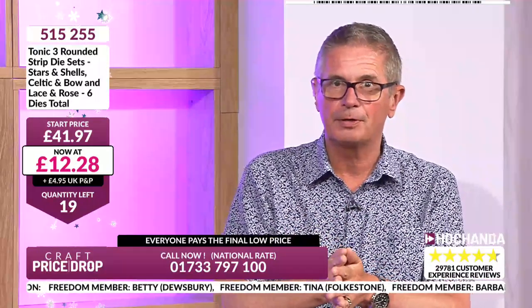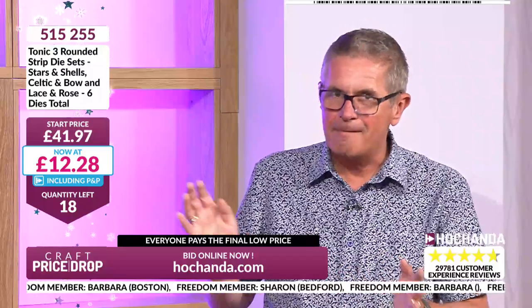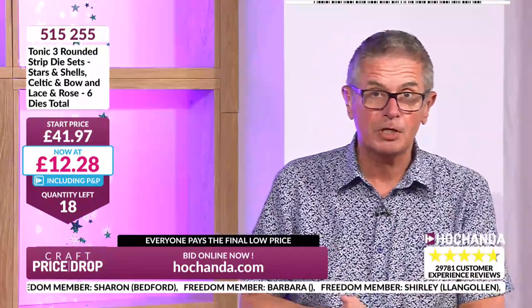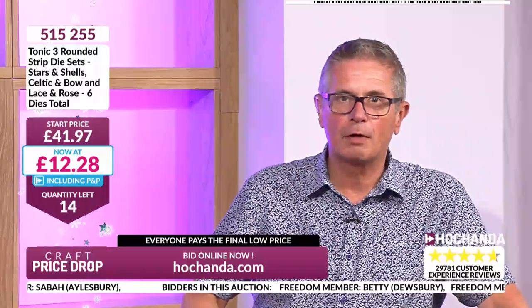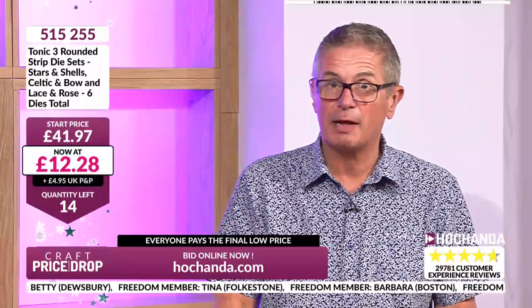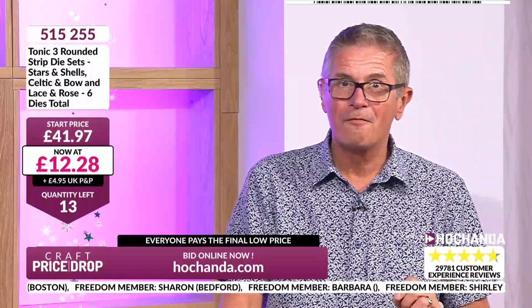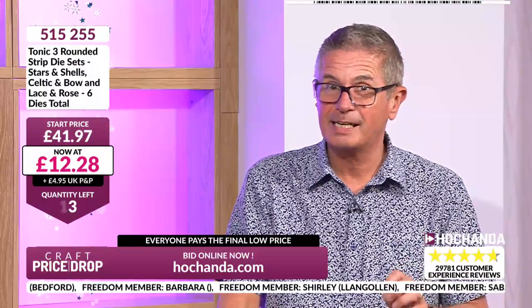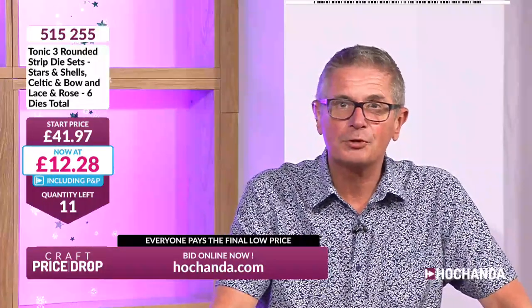Betty, Tina — if it's in your basket, please check out. That confirms you're in the auction. You have to check out before the auction ends. Your debit or credit card will be charged the final low price — at the moment £12.28, it may go a little lower. 15 chances left. If it's your first ever purchase on Craft Price Drop, please join Freedom — membership is only £6.97, and it covers your postage on all Hachanda and CPD shows. £11 left at £12.28.